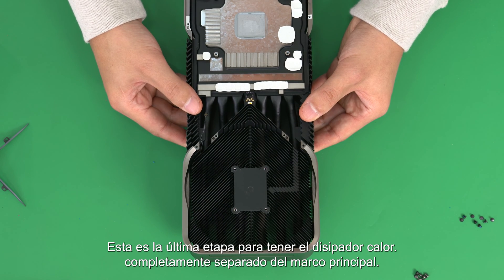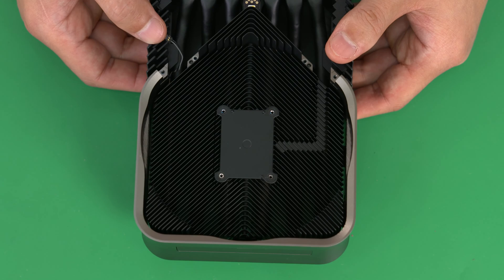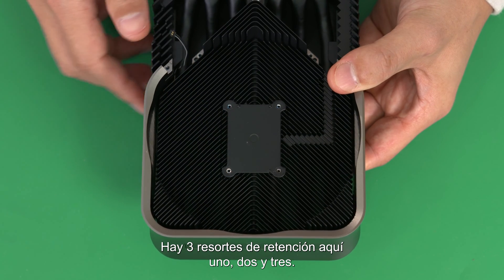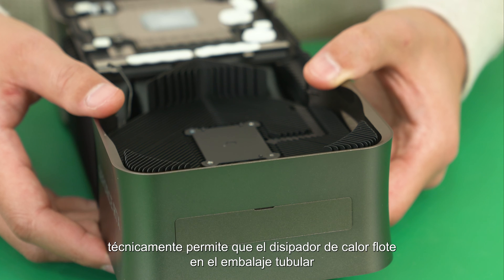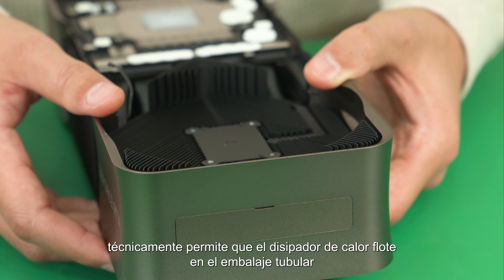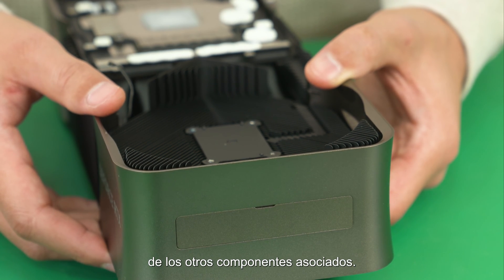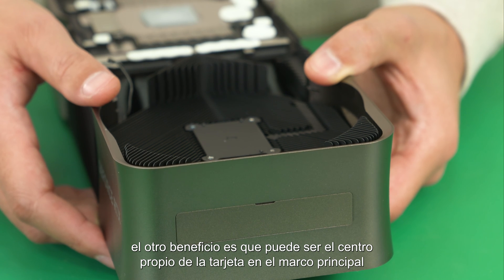This is the last stage to have the heat sink separated from the main frame completely. There are three retention springs here: one, two, and three. It's a unique mechanism that has been used since the last generation in terms of mechanical architecture. Technically, it enables the heat sink to float on the GPU package and gives us direct thermal contact, not being affected by manufacturing tolerance variation from the other associated components. The other benefit is that it can self-center the card in the main frame.